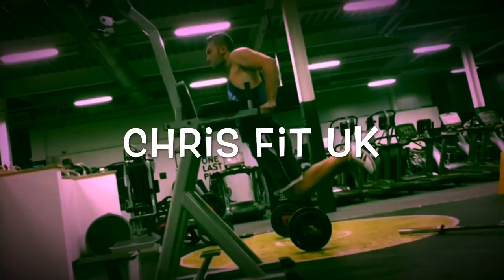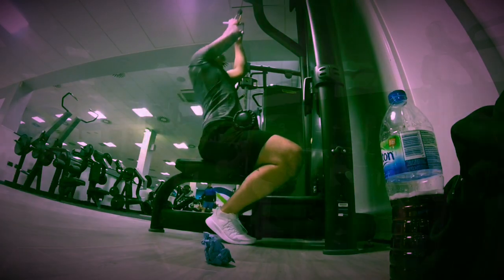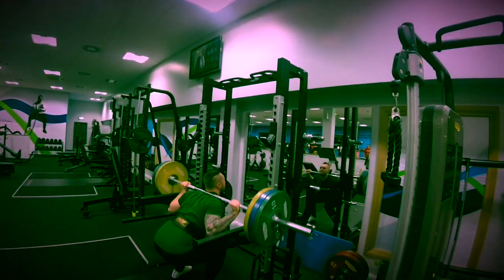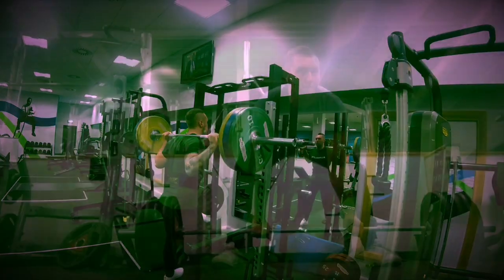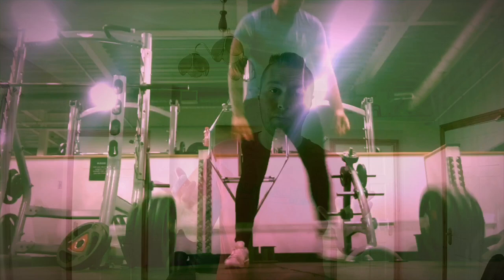If you could only afford one pair of dumbbells, what ones would you get? This is a question I was wondering myself. I definitely want to get one pair of dumbbells, but I was unsure of what weight to get, just because I want to get a full body workout that I can do at home with decent resistance — especially at the moment because dumbbells are so expensive.